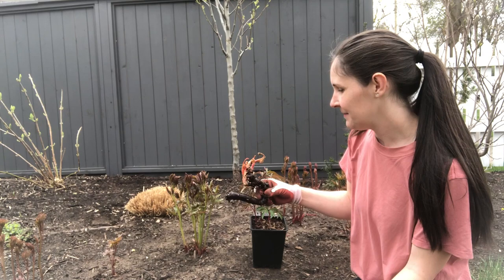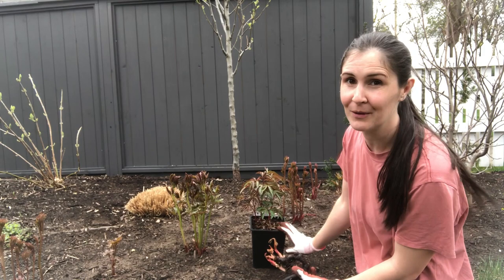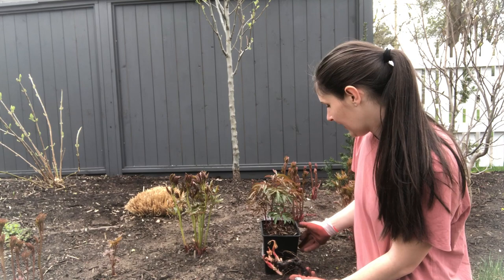I like to think of year one as the first year of flowers. So this potted one is for future years, whereas this bare root one I might actually get one bloom, maybe a few little blooms out of it.